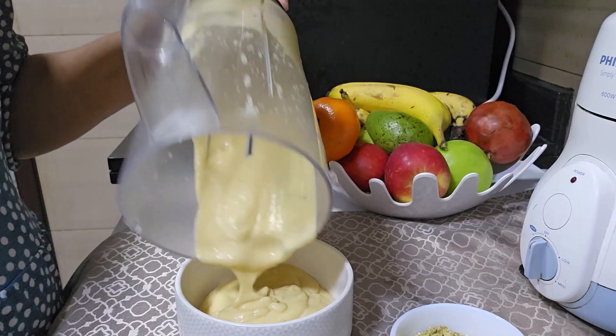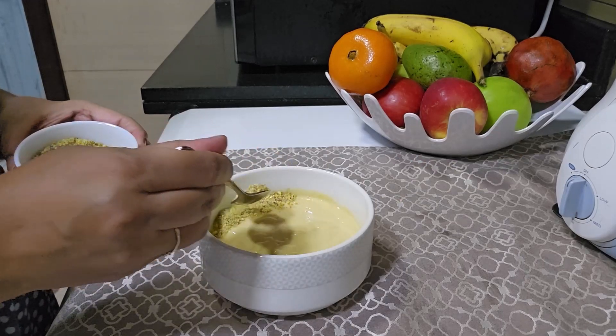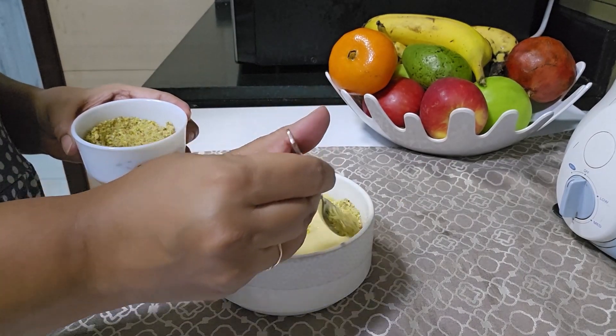Pour it into a bowl. I'll garnish this with pistachio powder. Pistachio and mango taste awesome together.